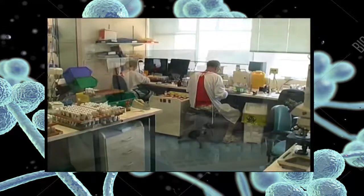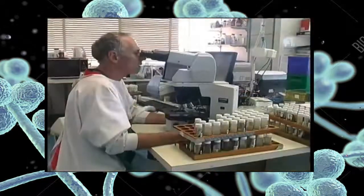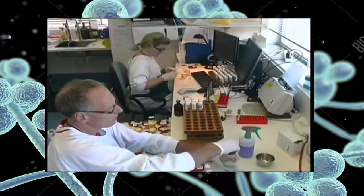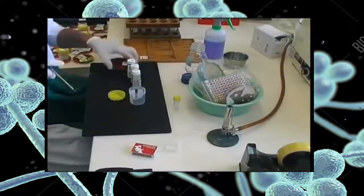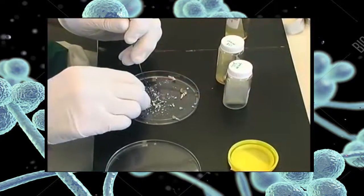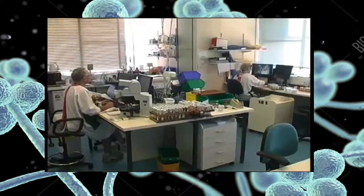Every day the Mycology Unit receives many specimens for the diagnosis of fungal infections from skin and nails. The ability of the laboratory to detect a fungus is very much dependent on the quality of the specimen it receives. It is necessary to collect an adequate amount of material for both microscopy and culture. Quantity is the most important thing. This short video will demonstrate the proper collection techniques necessary to generate a good laboratory specimen for the diagnosis of cutaneous fungal infections and onychomycosis.